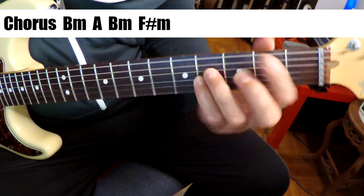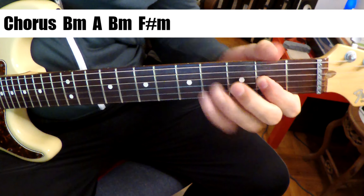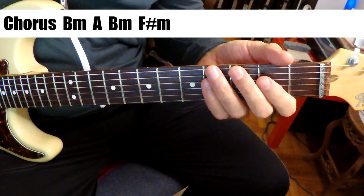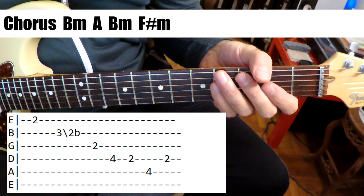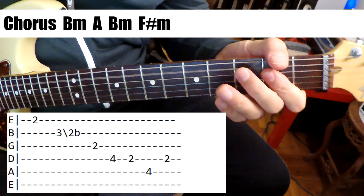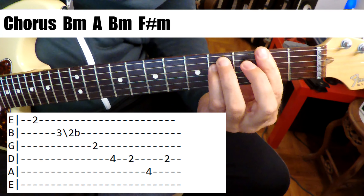B minor. A. But listen — there's a little fill, right? Let's scoot back a bit. B minor. A. It's so hard to take.